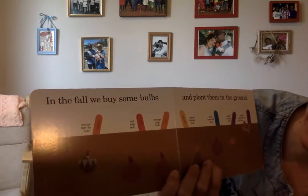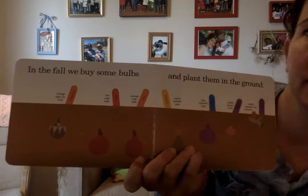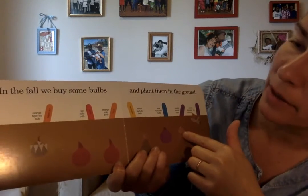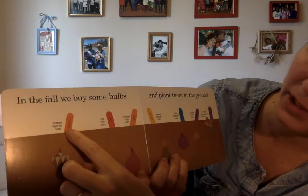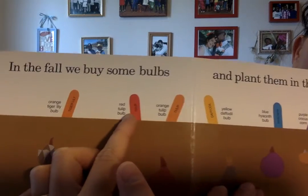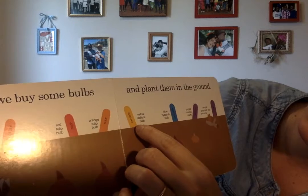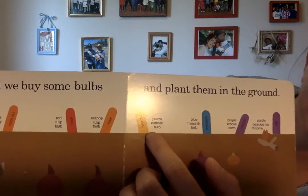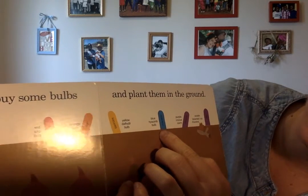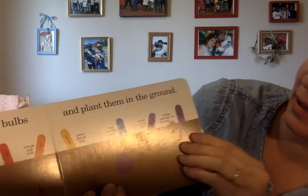In the fall, we buy some bulbs — these little round things here. We buy some bulbs and plant them in the ground. There's all kinds: orange tiger lily bulb, red tulip bulb, orange tulip bulb, yellow daffodil bulb, blue hyacinth bulb, purple crocus corm, and all of these different kinds.